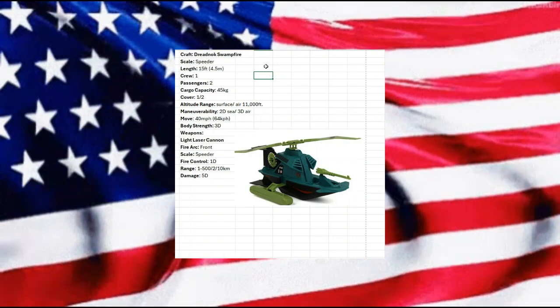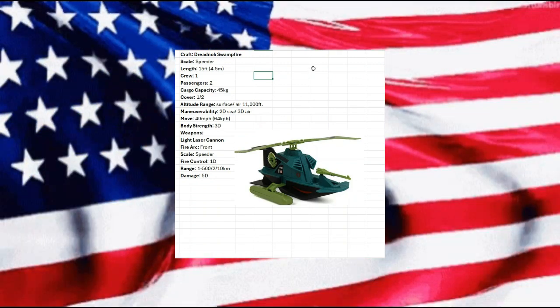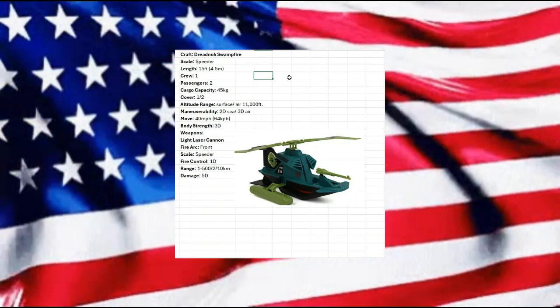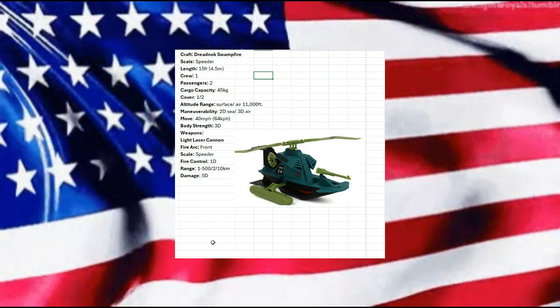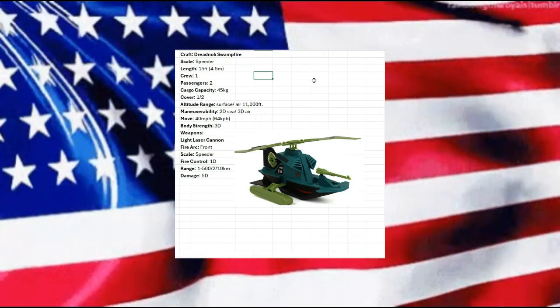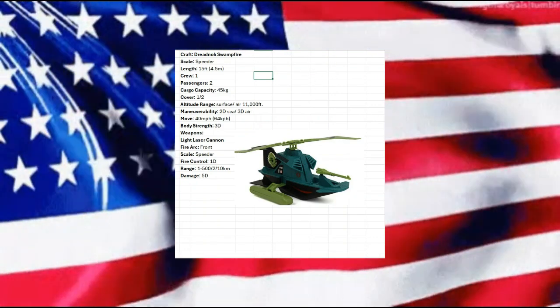Let me know what you think in the comments — it's always fun brainstorming all this stuff. We just keep plucking away. We have one more for 1986 and then we're going to start jumping into 1987. I hope you have a wonderful day, thanks for visiting, and we'll see you in the next video.